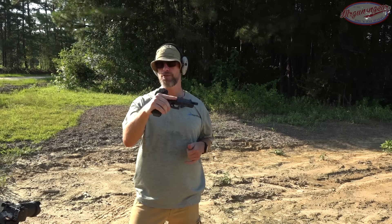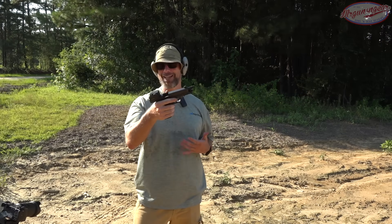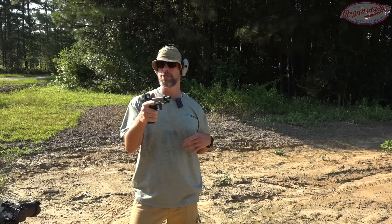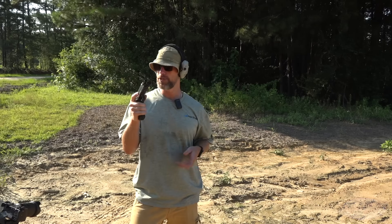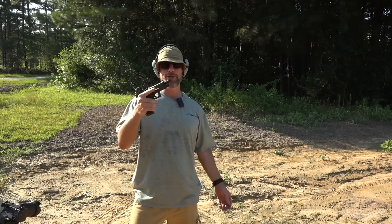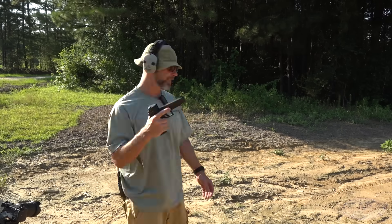Now let's head out to the range and do that drop test. The Kraken has actually been dropped several times in my house, not intentionally, but we are going to see how it does. We have a target downrange at 40 yards, and we'll use that to verify zero. If I can hit a 10-inch plate at 40 yards off-hand, I'm going to call that zero.